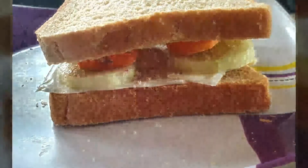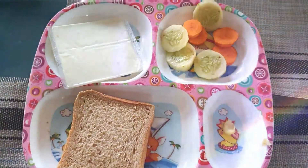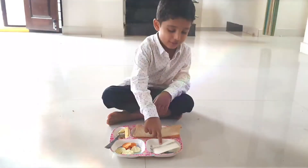Today we are making sandwiches. And we need bread, butter, carrots, keelah, and some cheese.